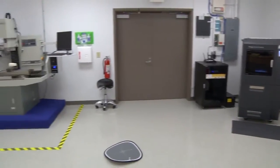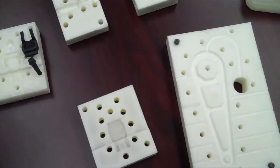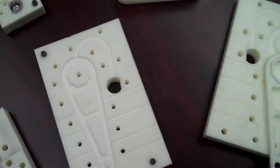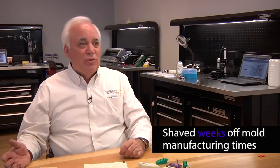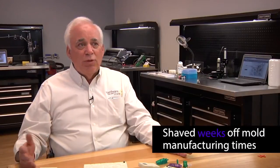Traditionally, if you want a molded part, you buy a metal mold. It'll take two to three weeks to make and cost $6,000 to $7,000 depending on the part. We were able to take the exact same part and reduce the mold manufacturing time from two to three weeks down to a day — 12 hours.